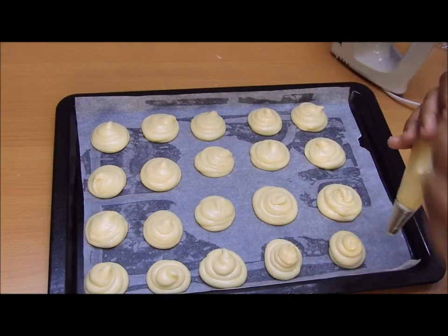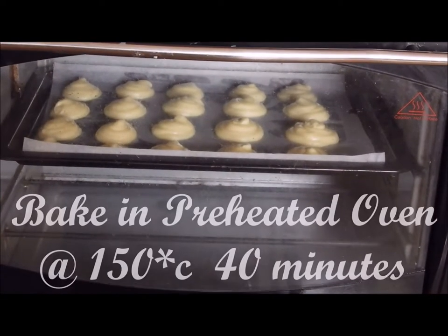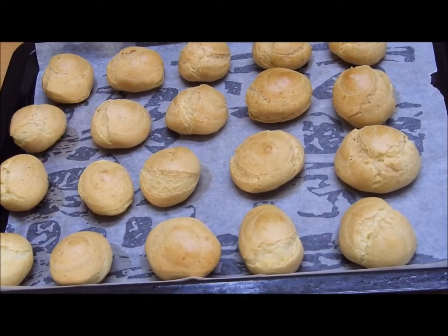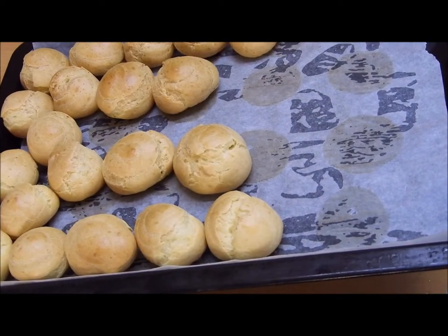Once you've piped them, use a moist finger to gently press down the tips, then bake in a preheated oven at 150 degrees Celsius for 40 minutes. There you go — if they puff up like this, it means you have baked them just perfect.